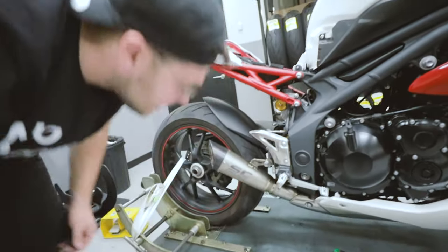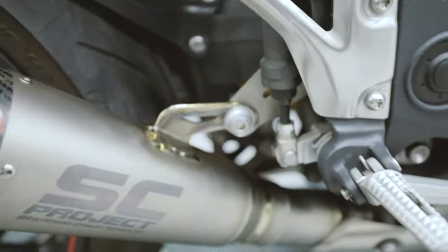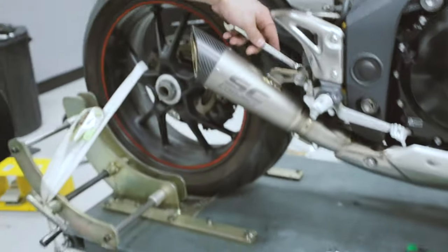That was so much better. Spring is on — I'll keep that nice and tight. Last tightening, 12 mil at the back, I believe.